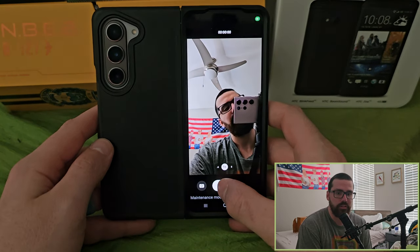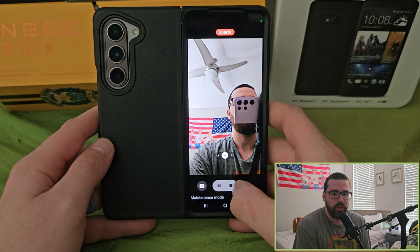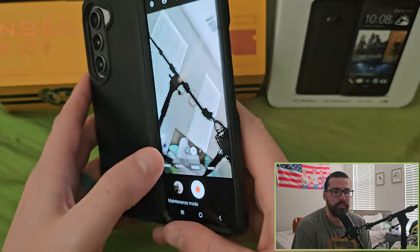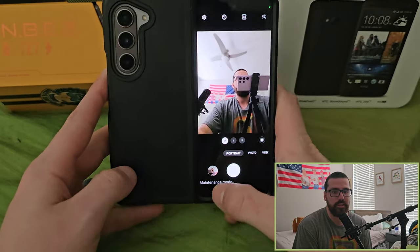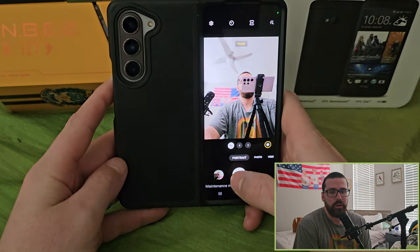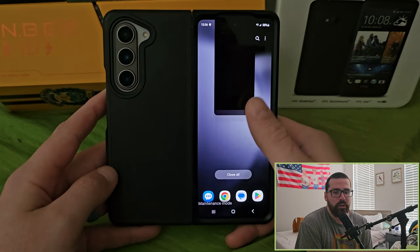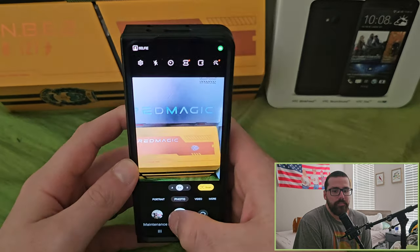This is definitely a unique feature to foldables. I've only really owned a Fold before, so I don't know if Xiaomi foldables have it, but this is something really cool that's unique to Samsung. We got portrait mode and all the features — I'm going to be showing you the camera and a few more things.